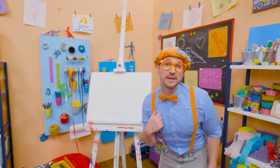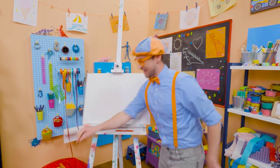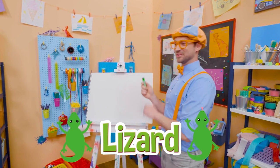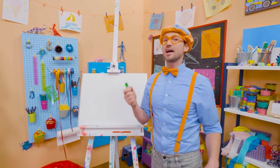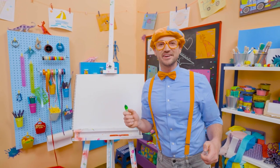Hey, it's me, Blippi! Do you like to draw? I do, too! Hey, I have an idea. Why don't we draw a lizard together? Wow! Lizards are so cool! Yeah, it's an animal and it's a reptile. And they live on every continent on planet Earth, except for Antarctica.